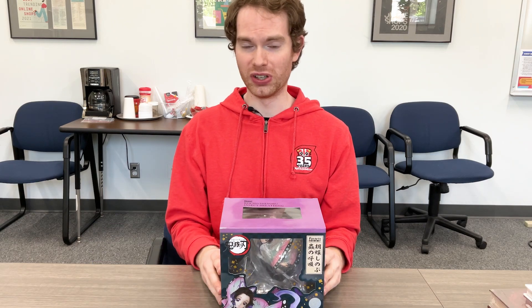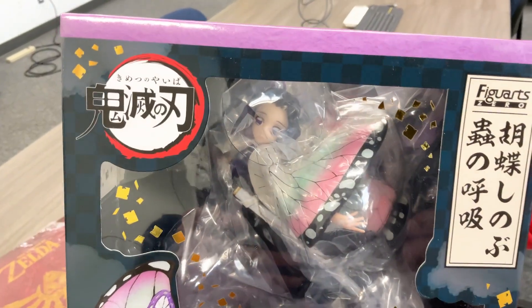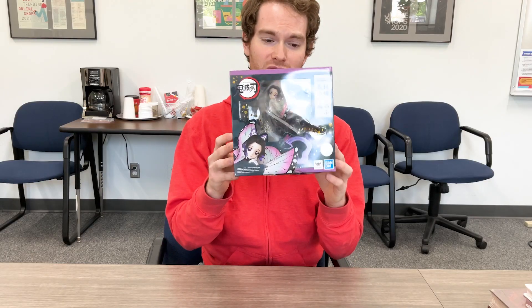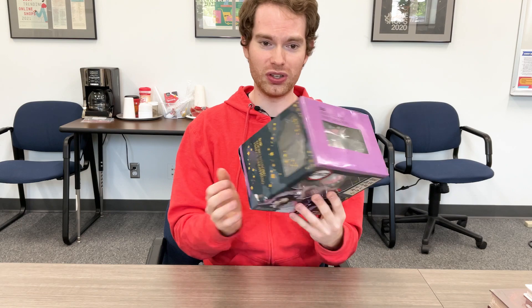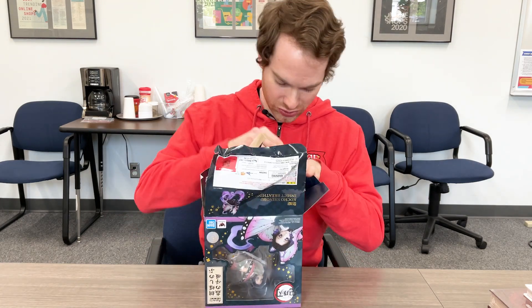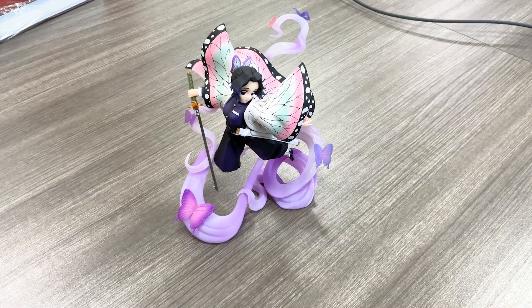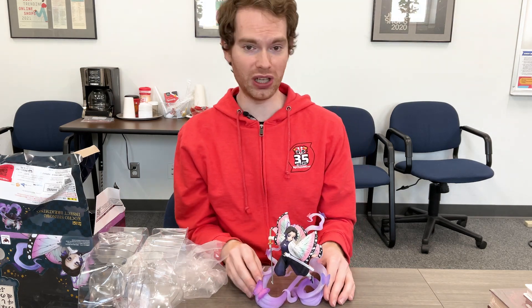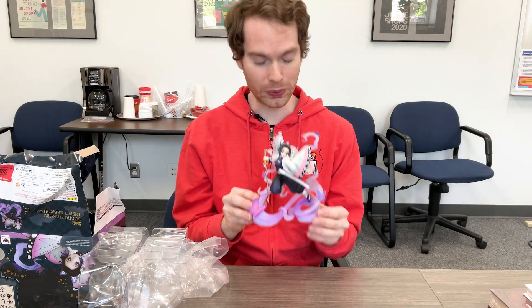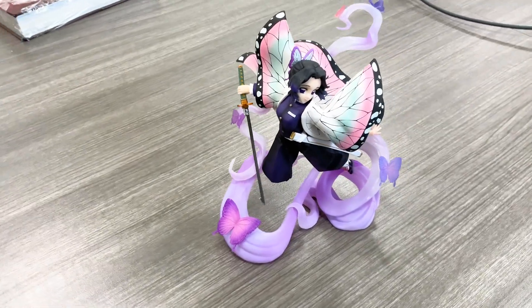First, let's take a look at imperfect figures. With imperfect figures, what we essentially mean is that the box is damaged, but the figure inside is good. So taking a look at this Demon Slayer, the front doesn't look too bad, but if we look on the back, that is very crumpled up, and the bottom is definitely crumpled up. So let's open the box and see what the figure looks like. After opening the box, the box itself is obviously damaged, but the figure itself looks like new. So if you're a person who really just cares about the figure and not the box and want to get a figure more at a value price, then this would be a good choice for you.